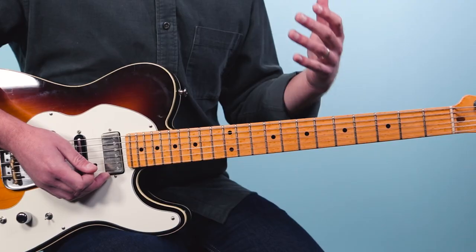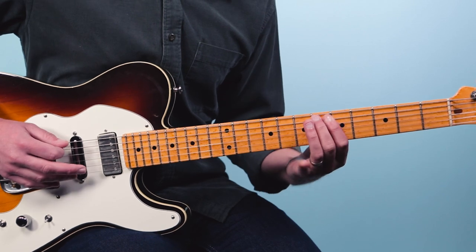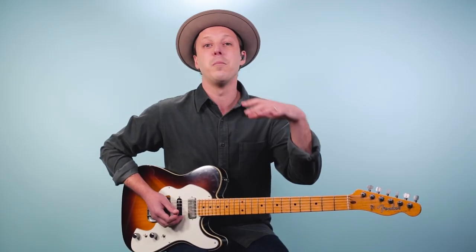Now when it comes to soloing over this, or playing over a blues in the key of A, I recommend learning your A blues scale. I talk a lot about this on my channel and in my programs, and that's going to look like this at the fifth fret. I would start with those notes, treat them like an available pool of notes to create melodies with, bend some of the notes, and start soloing — starting at the fifth fret. Here's what that might sound like.